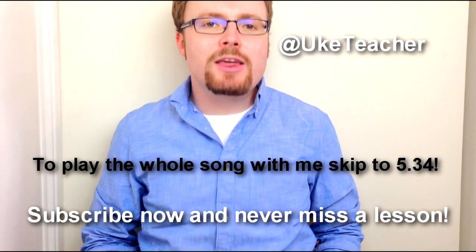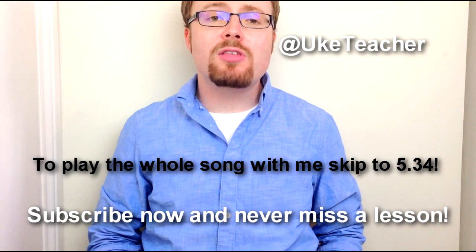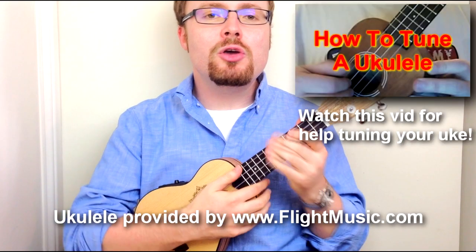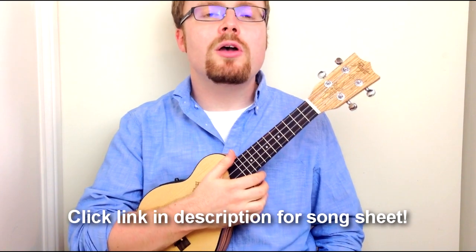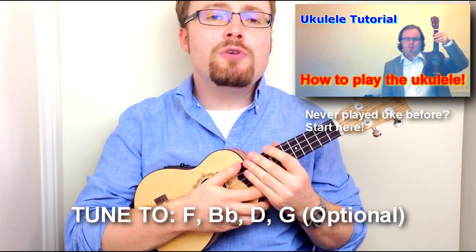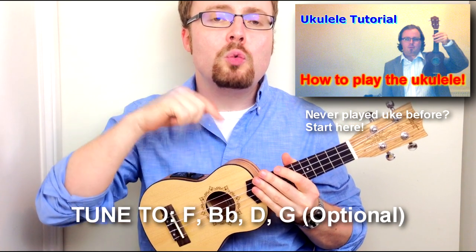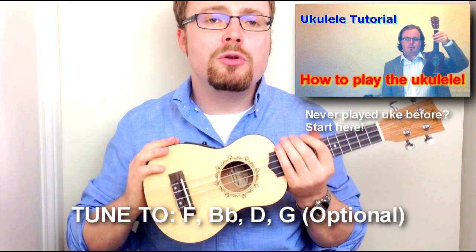Hello, it's me, the ukulele teacher, here to teach you how to play 'You Always Hurt the Ones You Love' from the movie Blue Valentine starring Ryan Gosling. Grab your uke, make sure it's in tune, and get ready to play. If you want to play in the same key as Ryan Gosling, tune your ukulele down one full step, but to keep things easy I'm going to keep mine tuned the normal way.